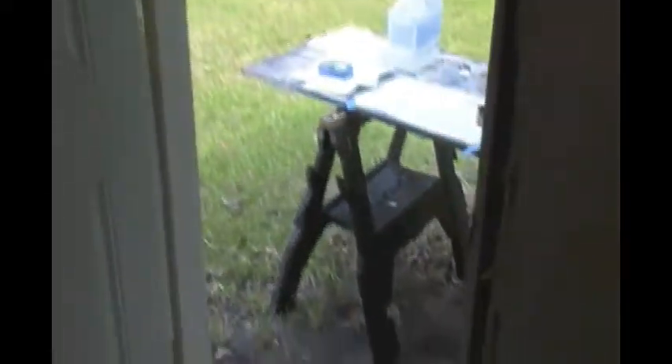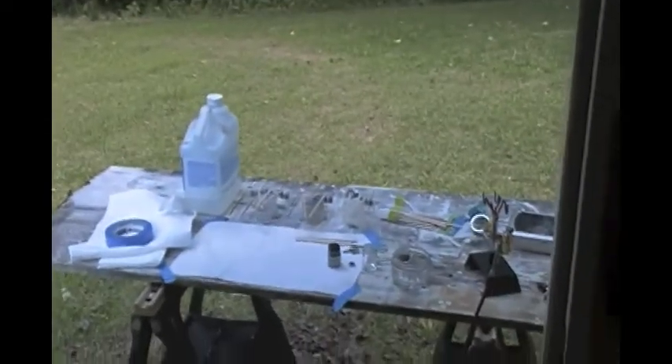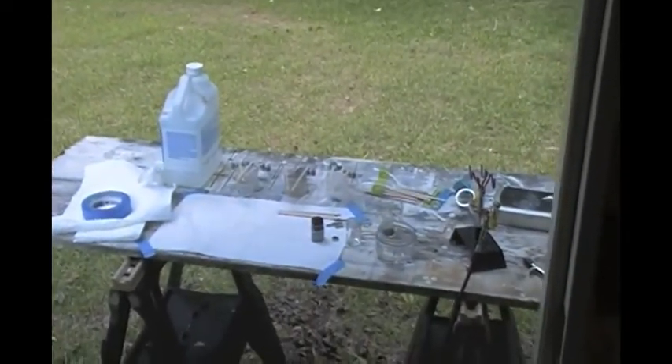Well hello everybody. I decided I would show you all how I primer my tank, or parts of it. So here we go. I want to take you in here and show you what I've set up in my backyard. Here's my backyard — lovely green trees and everything.